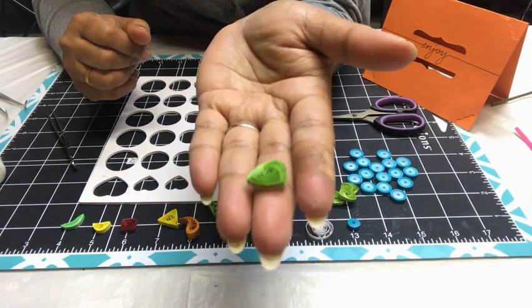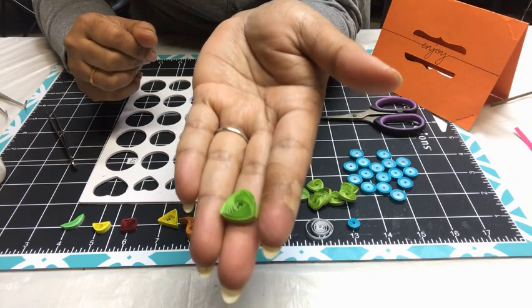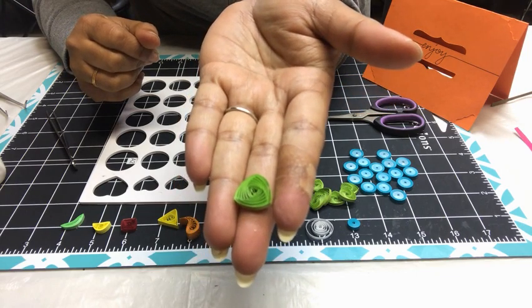Don't lose hope when you don't get your vortex on the first try. Keep trying and you are going to get a beautiful coil. Thank you.